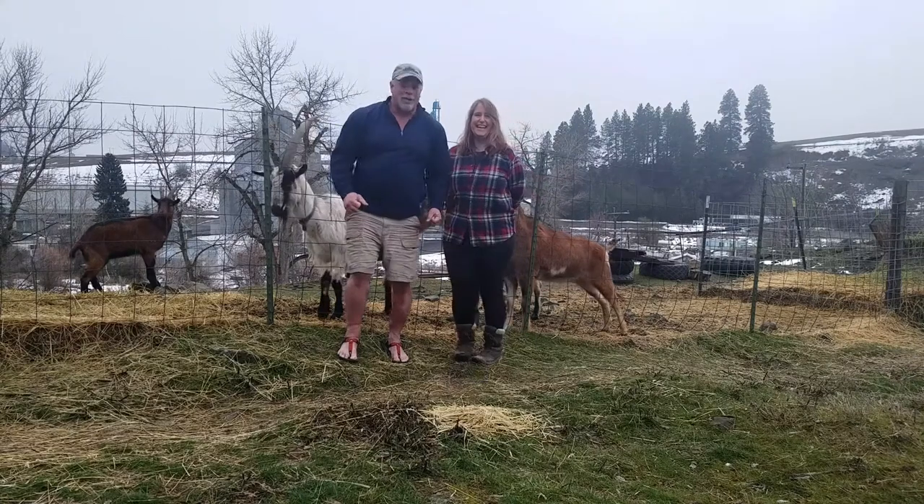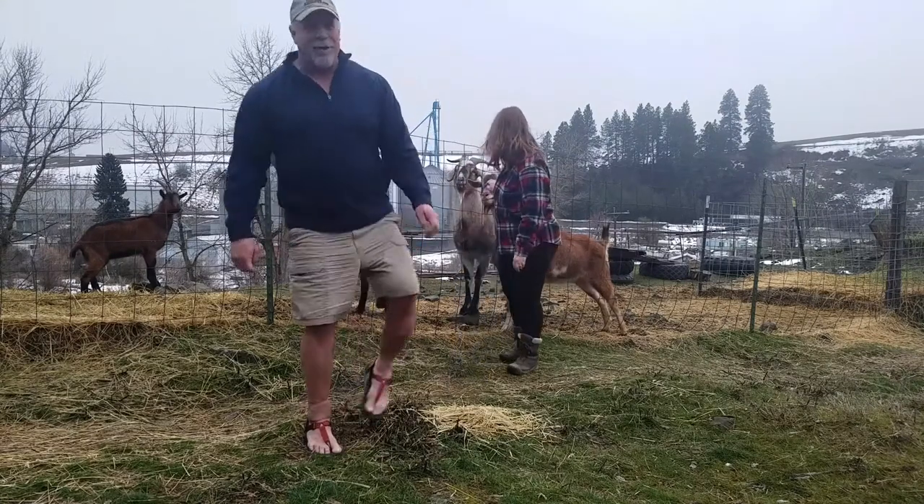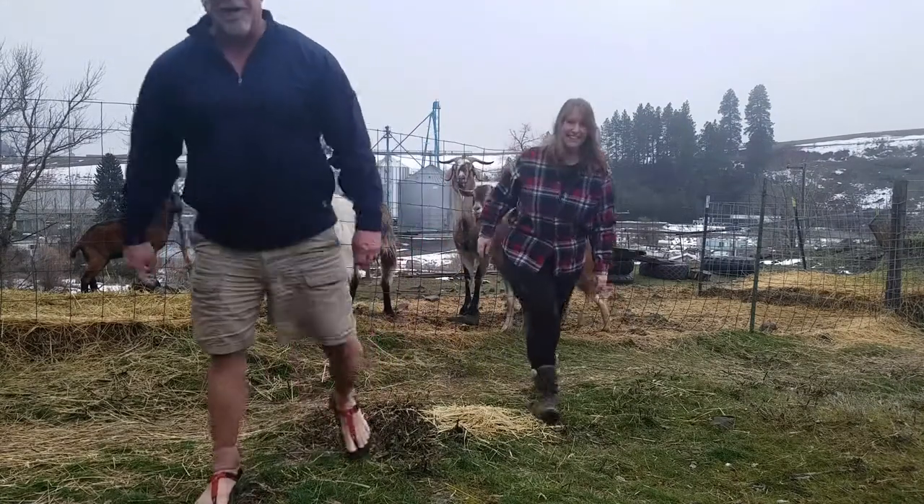Alright, let's get out of here — it's cold. I'm wearing sandals, of course — training for the PCT.